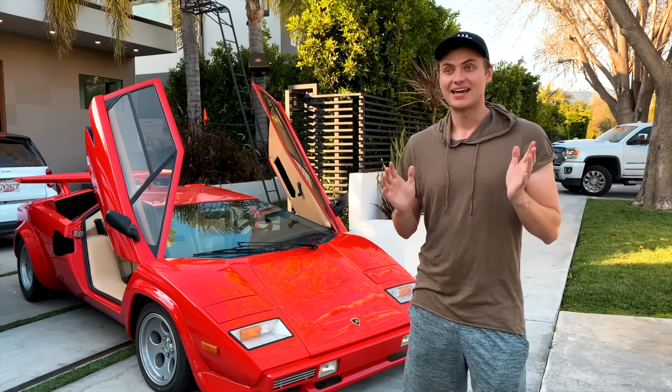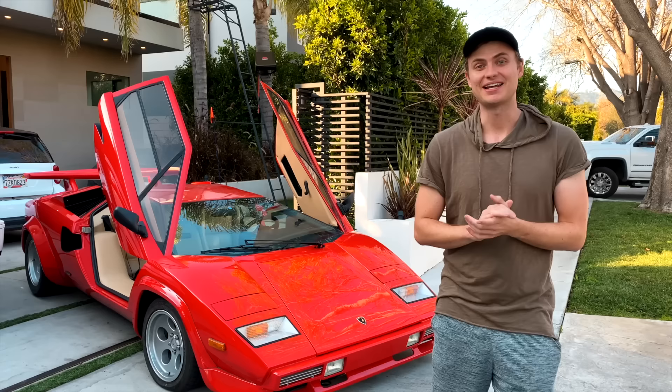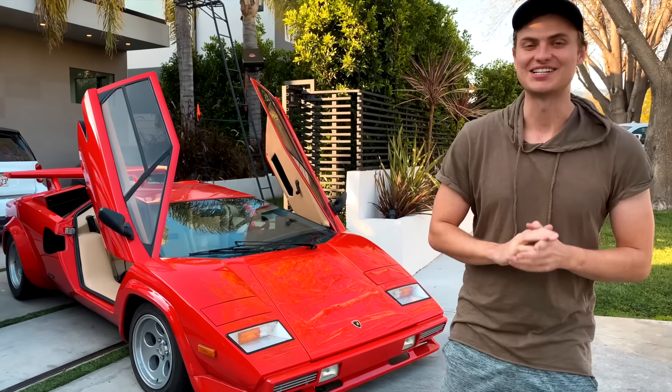That's what we're gonna find out today. We got this old Lamborghini Countach out of storage — it's been sitting for a while and it was not the easiest thing to get started. Check this out.